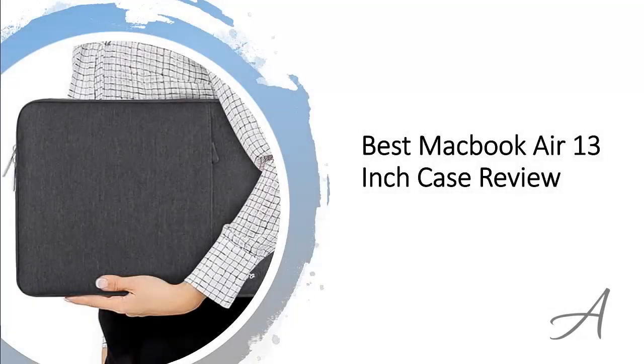Best MacBook Air 13-inch Case Review. In this video, we will share with you one of the most popular MacBook cases in the market that have been used by thousands of people who have given their stamp of approval. We will share with you some of the features of what makes this MacBook case so popular.